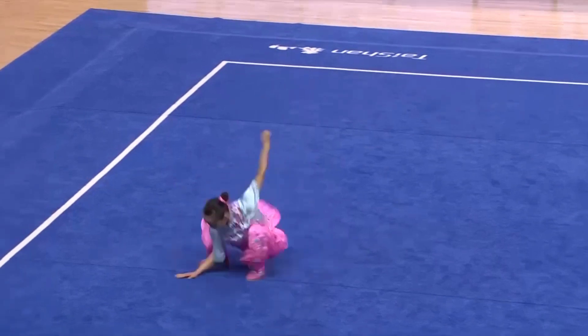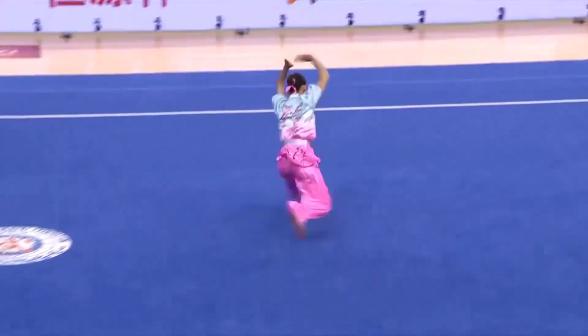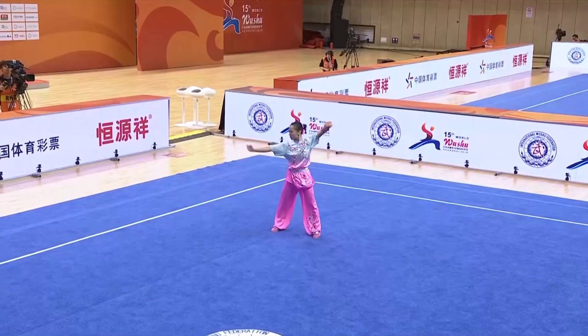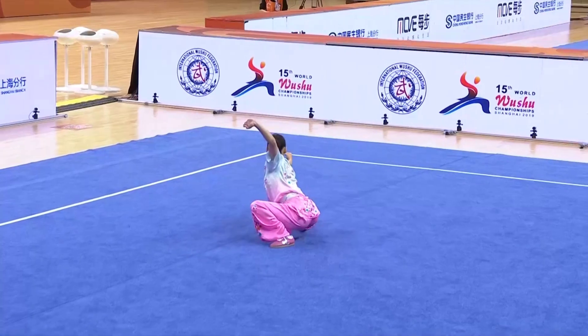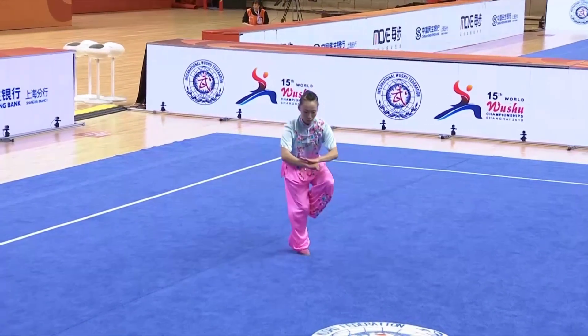Outside 540 horse stance, moving into the first sequence — front slap kick, aerial. Inside kick, very strong into that split landing. You see the speed and the power. Outside jump kick, back sweep, drop stance position, into her cross-legged balance.